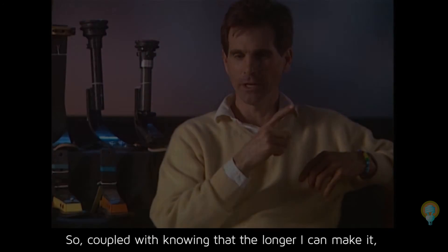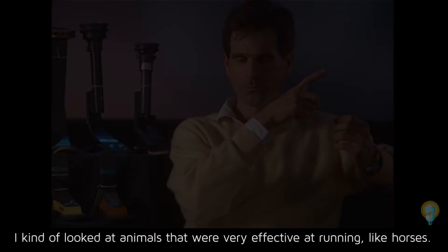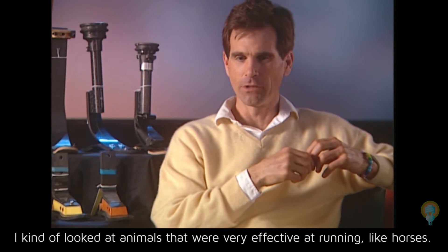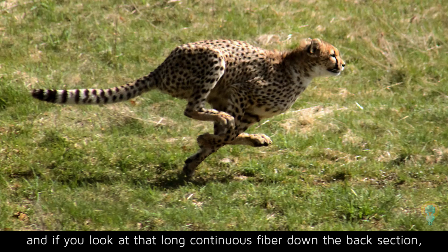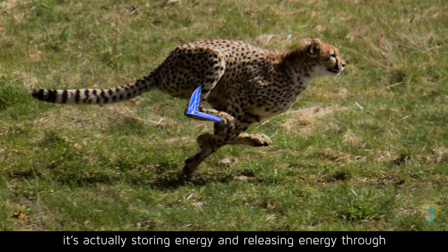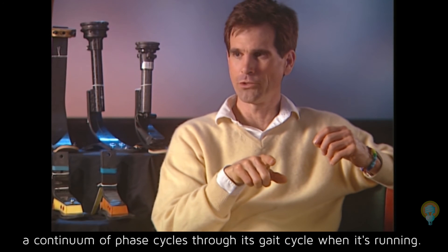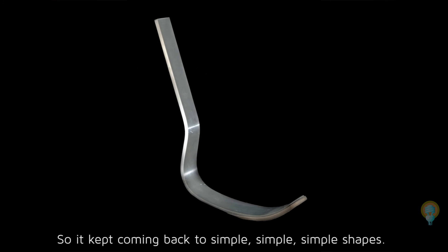Knowing that the longer I can make it, the more energy I can store, I looked at animals that were very effective at running, like horses — and finally the cheetah was the ultimate. If you look at that long continuous fiber down the back section, it's actually storing and releasing energy through a continuum of phase cycles through its gait cycle when it's running. So it kept coming back to simple, simple shapes.